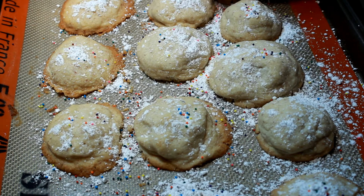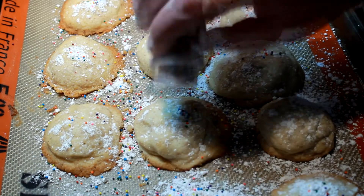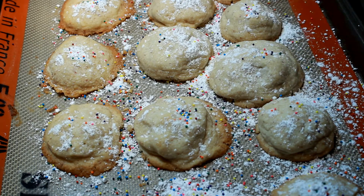All you do then is just sprinkle a little confectioners sugar on top. I sprinkled a few sprinkles on top of mine to make them look Christmassy. They are really, really delicious — a perfect snack for the kids and easy to make. I hope you enjoy my cookie recipe!